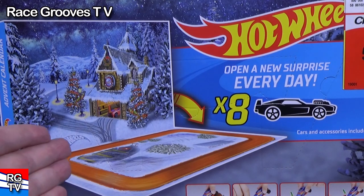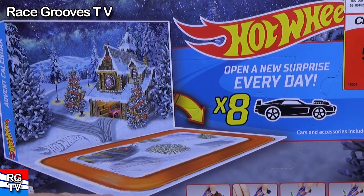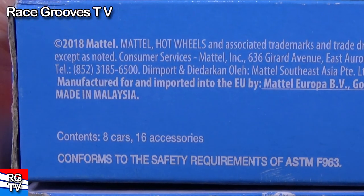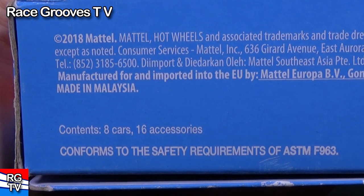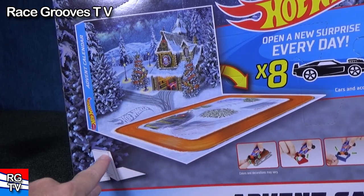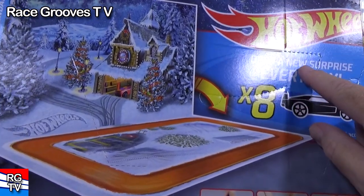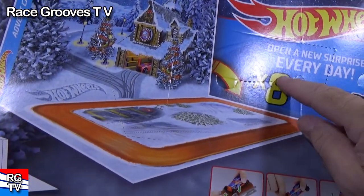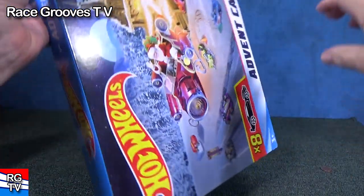It's pretty cool. You open it up — there are little punch-outs, little cubby holes. This might have been the first year they had the racetrack decoration here. You can see it was copyright 2018 Mattel, made in Malaysia. Contents: eight cars and 16 accessories. There's also a stand — you can see the perforations on the back, so you can punch out that part and it makes a nice little stand for when you unbox this.